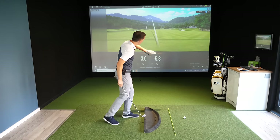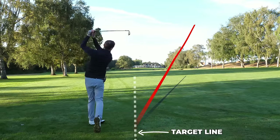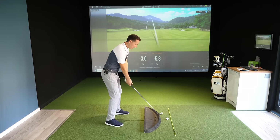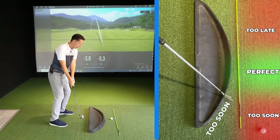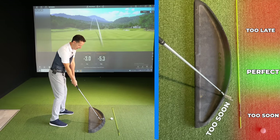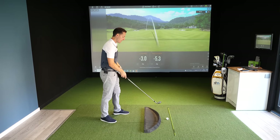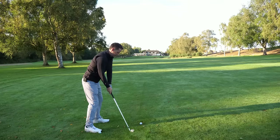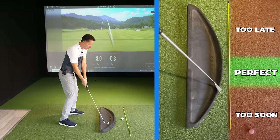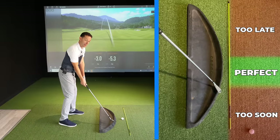To make things easier, let's divide shots into two families: balls that set off to the right of target and balls that set off to the left of target. If your ball sets off to the right and flies straight to the right, here's what you're doing: you are catching the ball very early on the arc before it's had a chance to straighten up. The club face is completely square to the path but aiming to the right of target — this gives you a straight shot out to the right.